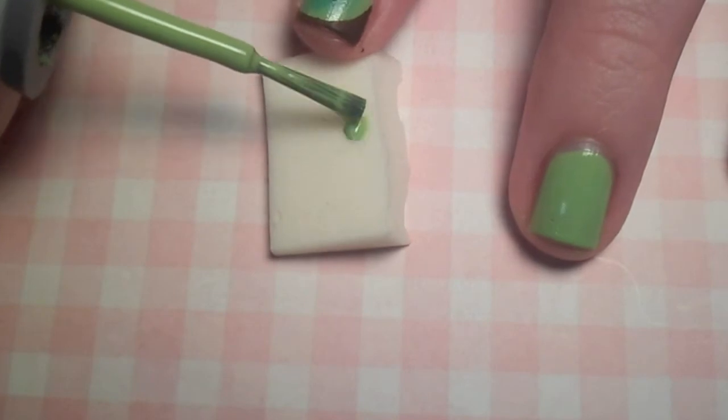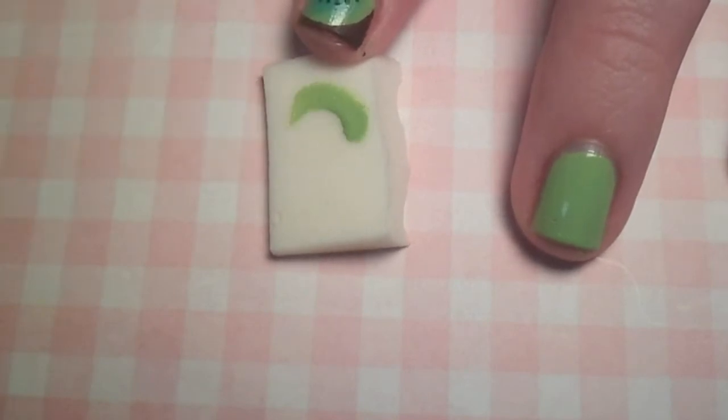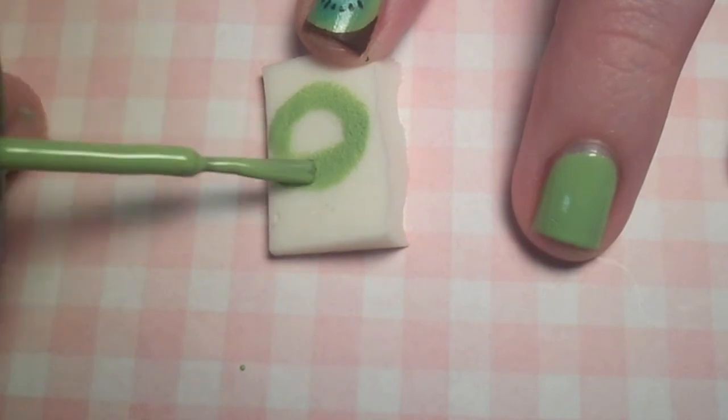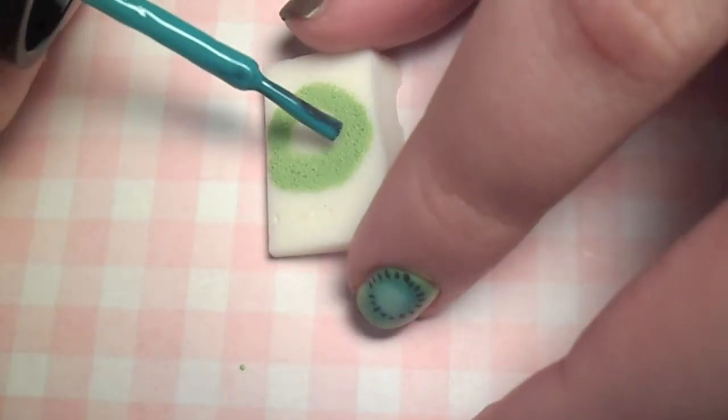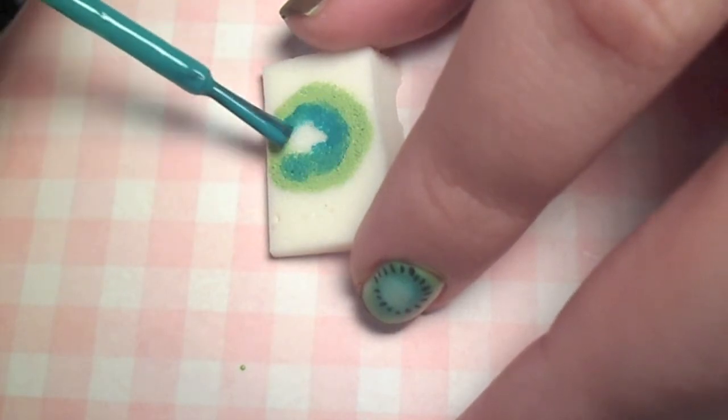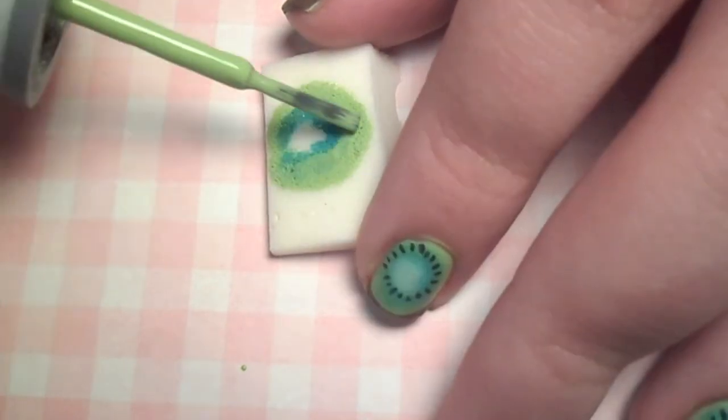Using the same lime green polish, begin making a target shape on the sponge, following with a medium green, and finally a light minty green in the middle. Make sure to use just a little of the medium green polish — you don't want that to be an obvious ring.